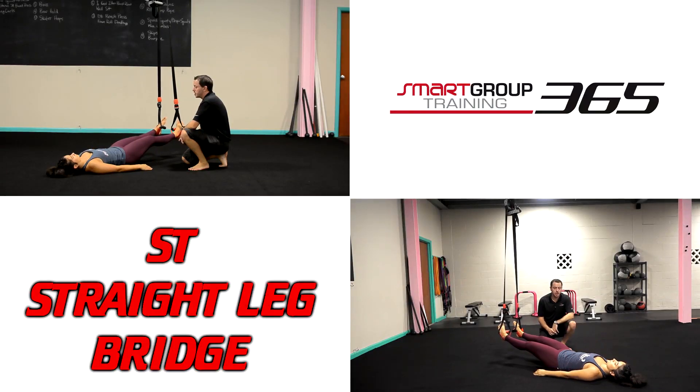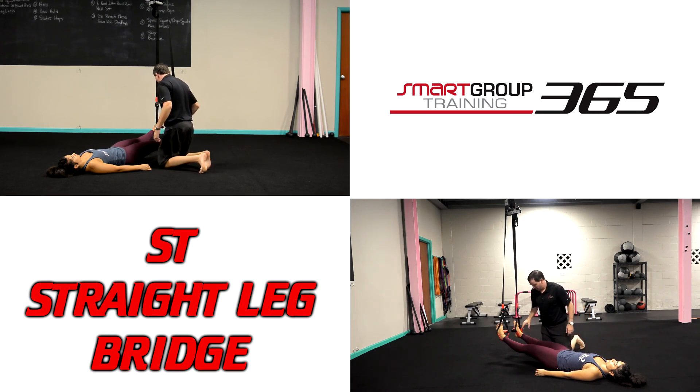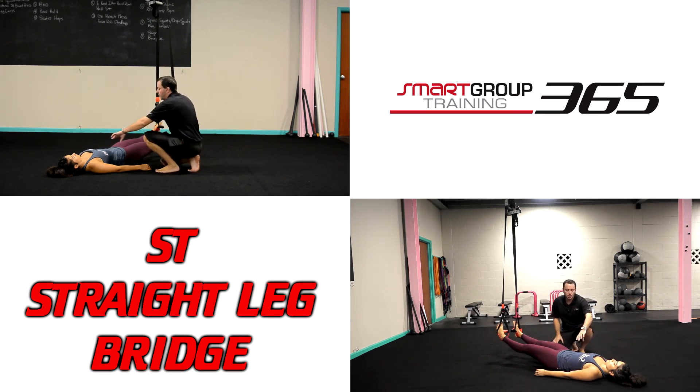Suspension trainer straight leg bridge. Sierra is down and we get the suspension trainers fairly low to the ground — I'll usually keep them 8 to 12 inches, maybe 14 to 15 inches, but they're not too high off the ground. Notice we've got her heels in the little heel straps — this is a perfect position to start.